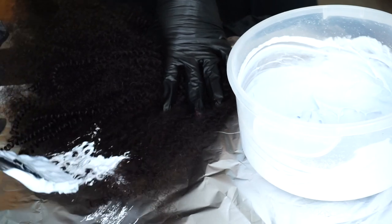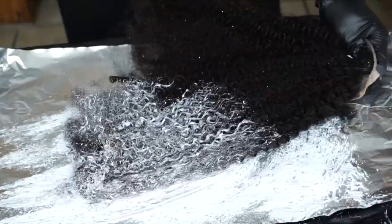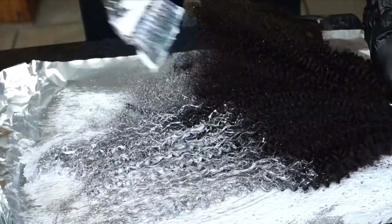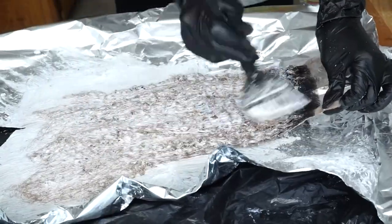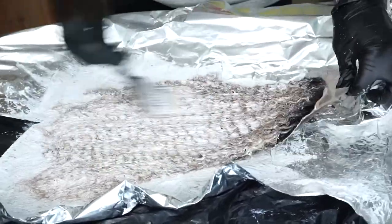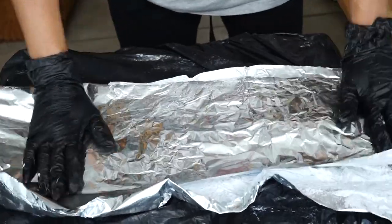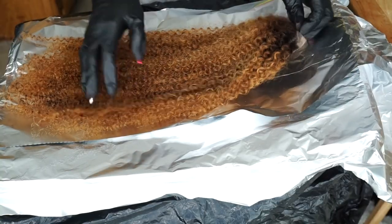Taking my brush, I'm going to apply the bleach to the hair, starting with the ends and then working my way up to the tips. I'll let that sit for about 20 minutes and rinse it out. This is the color that I got — I didn't want to go too light.